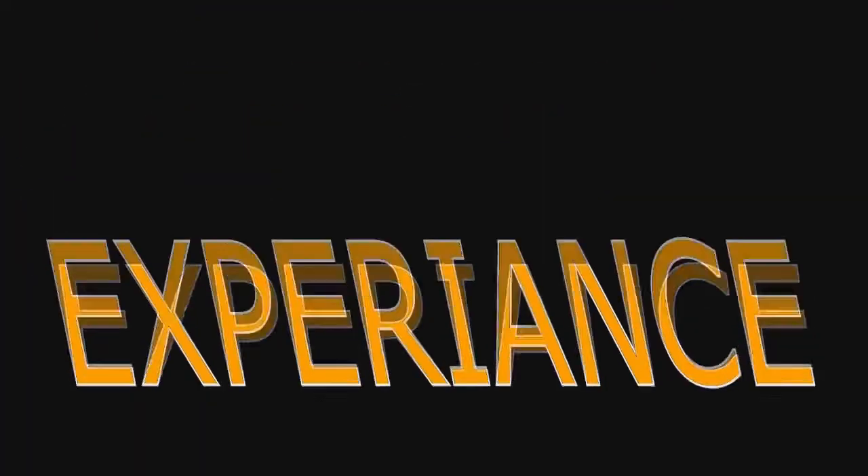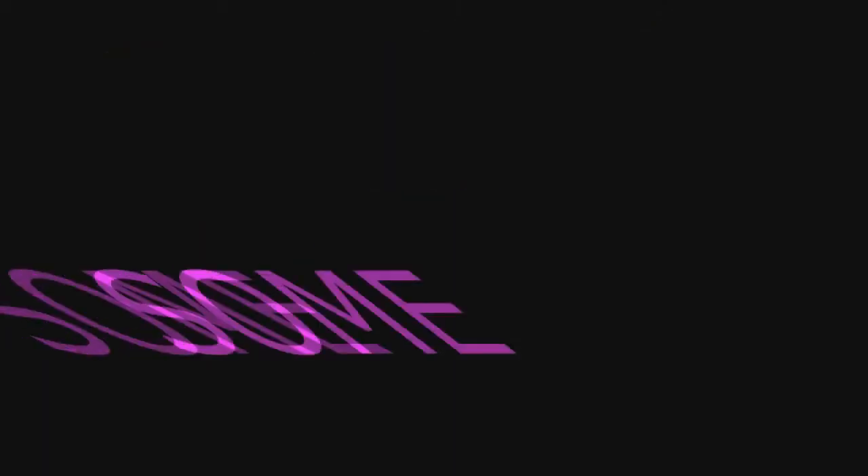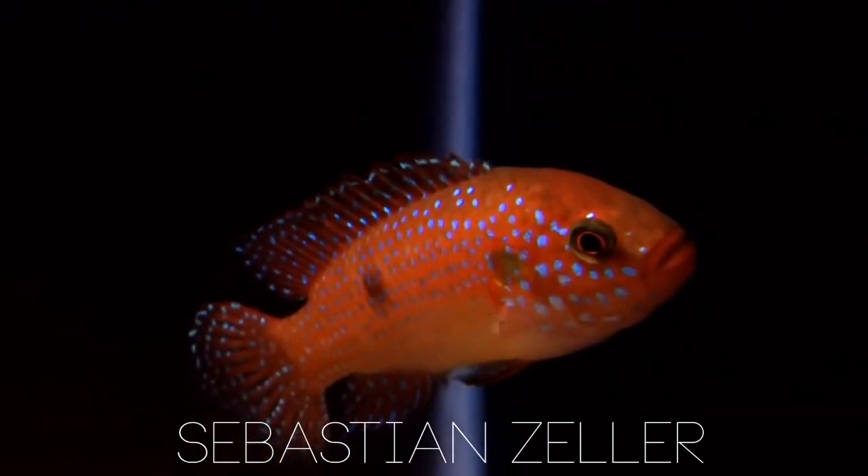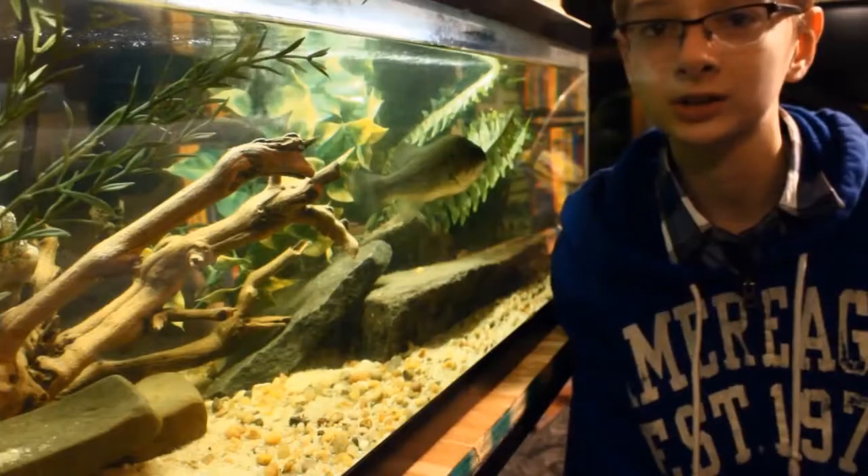Warning! This video contains knowledge that I've learned through my past few years with hands-on experience keeping these fish. This is not just some BS I found on the internet — I speak the truth! Hey guys, what's up? Sebastian here again. This is my complete care guide on the Jewel Cichlid. Let's start the show.